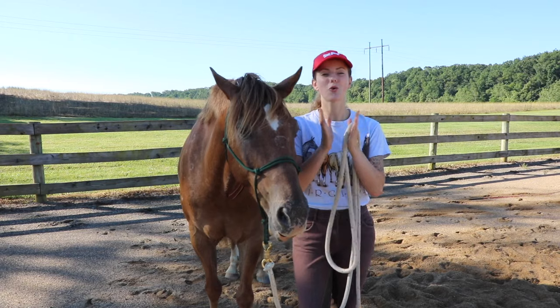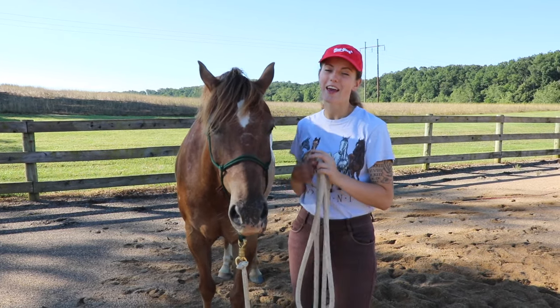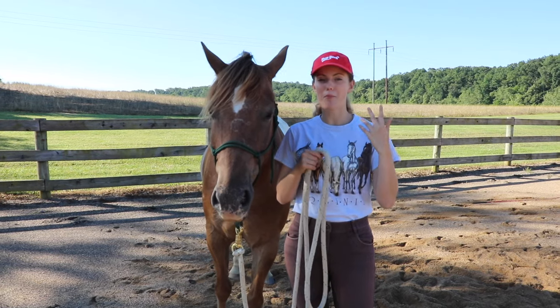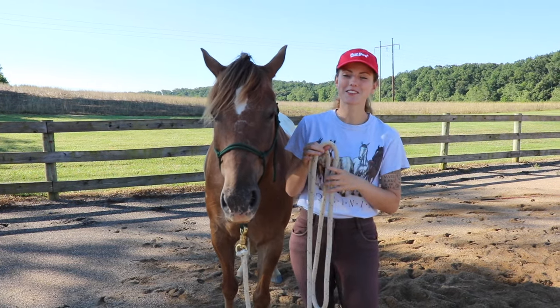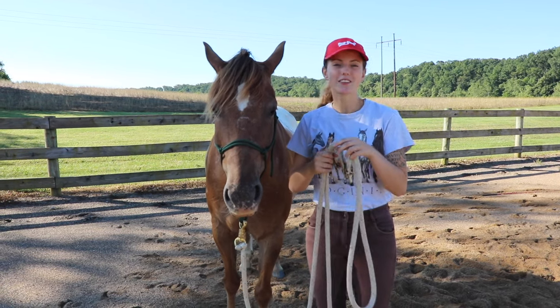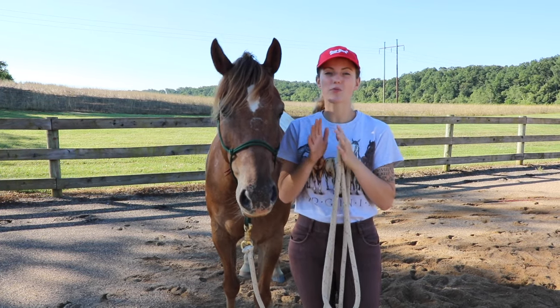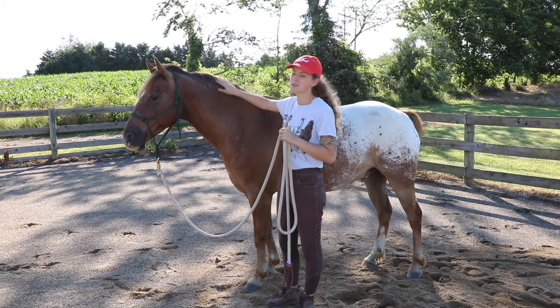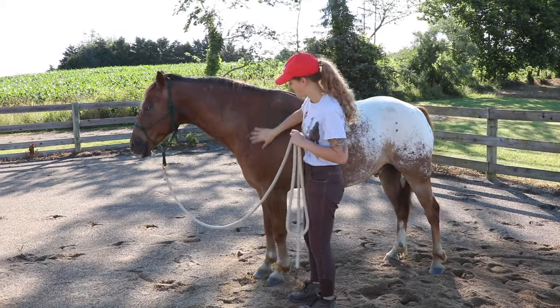Something very important when it comes to your horse respecting you is being able to touch your horse all over and apply pressure without worrying about them biting you, kicking you, or freaking out. I'm going to show you how to get your horse used to being touched and respecting your touch, but also respecting any pressure you apply for them to move away. I'll start by just touching my horse all over.